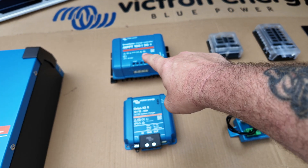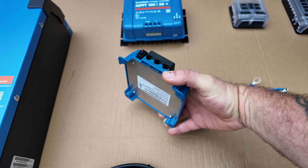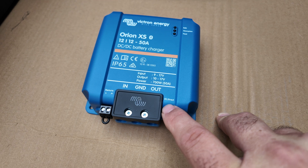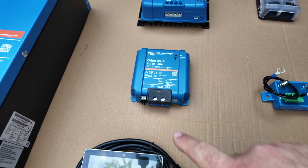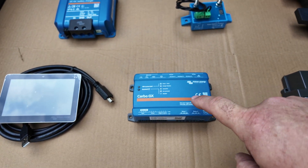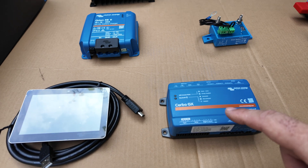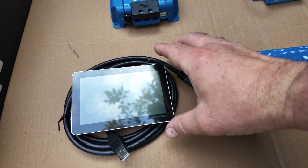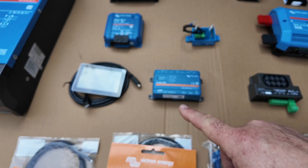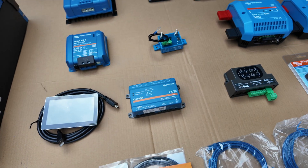On the subject of charging, we've obviously got the MPPT we spoke about. We've also got a DC-to-DC charger — the Orion XS, the new one — and you can see the size of it, absolutely tiny. This will be charging from the vehicle's alternator. The same as most of the other things, it's got a VE.Direct connector, which means I can connect it back to the Cerbo GX — the brains of the outfit. This computer controls all of the equipment here; everything gets networked back to it one way or another. We've also got a GX Touch 50 which joins into the Cerbo GX and will be our main control panel for the whole system. We can access it from my phone over the internet — we're going to have Wi-Fi in this van — so we can remotely control the entire system.